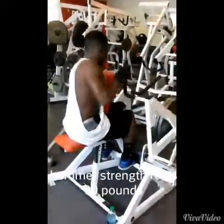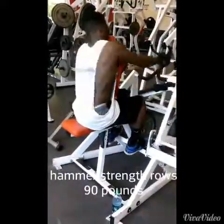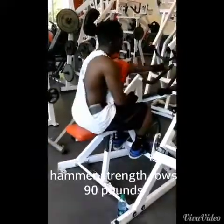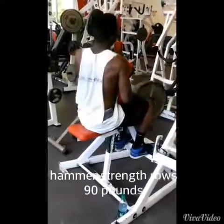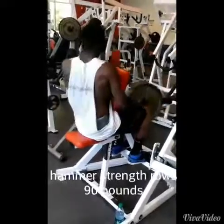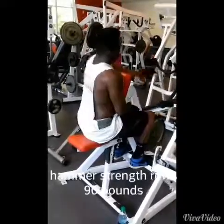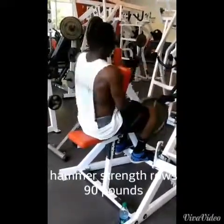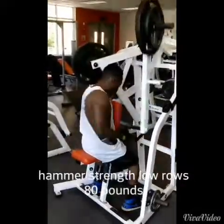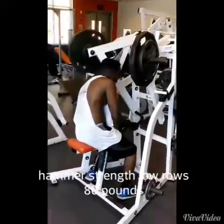Also my favorite exercise if you've been watching my channel: rows of any kind — high rows, low rows. This right here is regular rows, and the next exercise is low rows. Once you find exercises you like, I suggest you incorporate them into your program so you actually enjoy going to the gym. These are the hammer strength low rows — 80 pounds, that's a 45 and a 35.